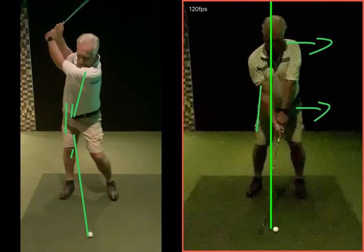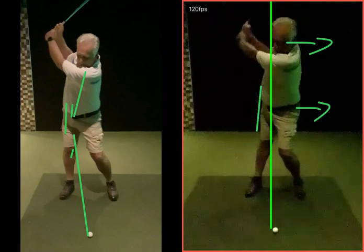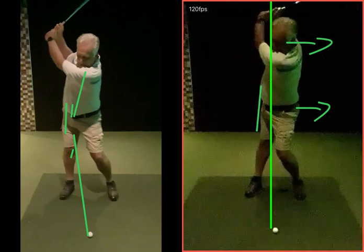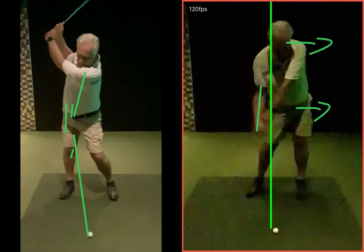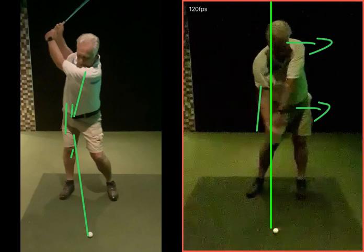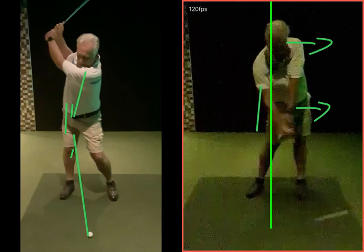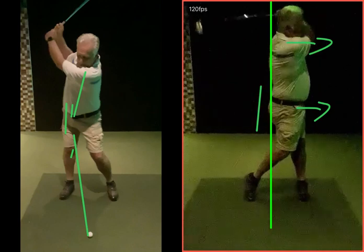We've moved and maintained a nice centred takeaway as we've shifted and rotated our hips on the way back. From here we're going to move towards target — getting a slightly better strike. The hands are a little bit behind the golf ball here, but that'll take a little bit of getting used to in practice, and then through onto your left side.